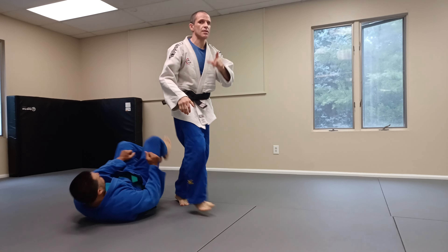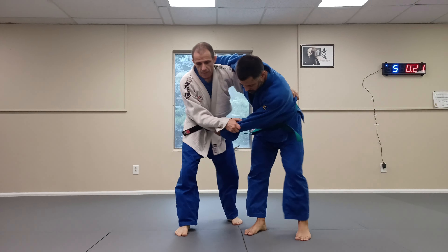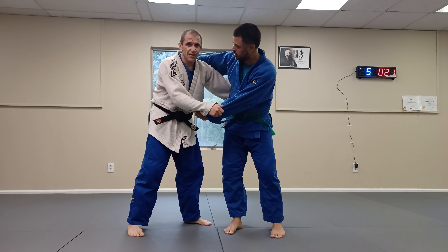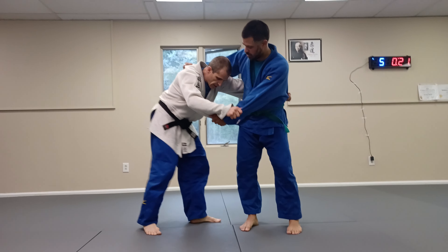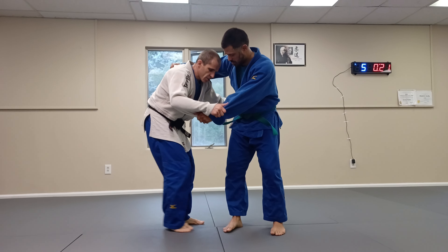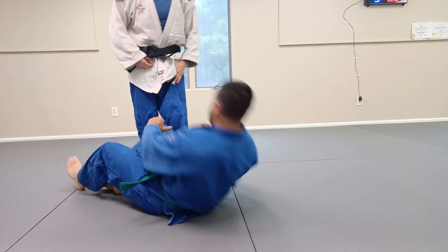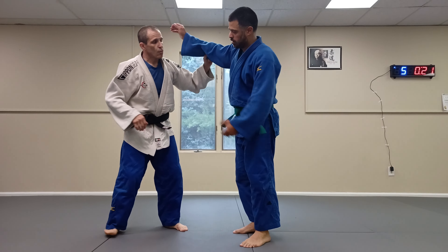When you're practicing, he knows what throw you're going to do. By the way, the throw we're doing is called yoko guruma — some people call it yoko wakari, but the name doesn't matter. The basic idea is that you're going to lay in front and roll him over to this side. There are many throws with the same idea.